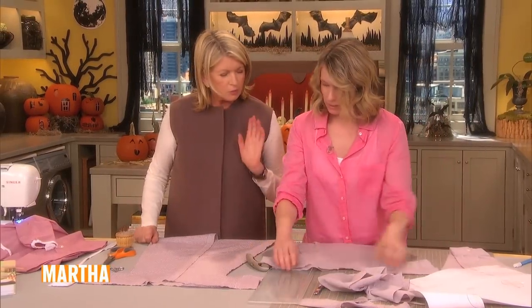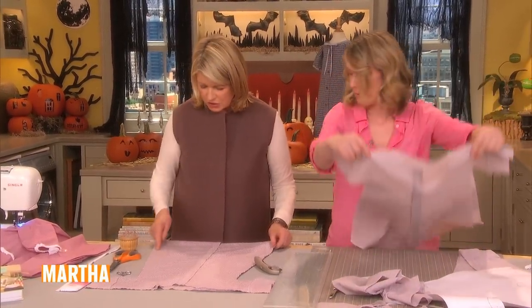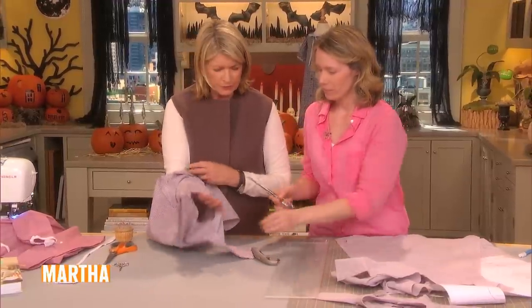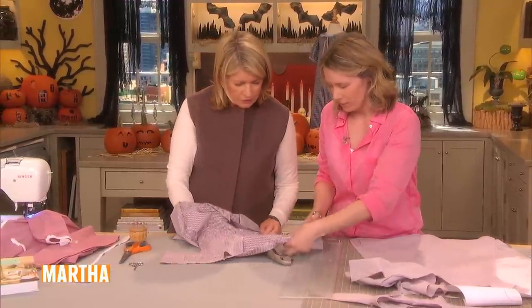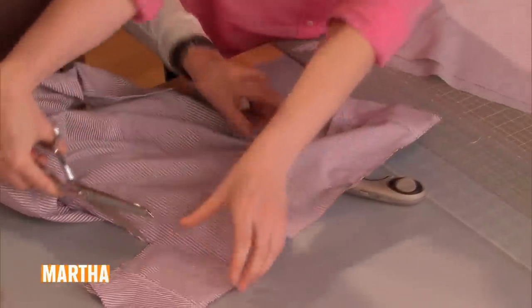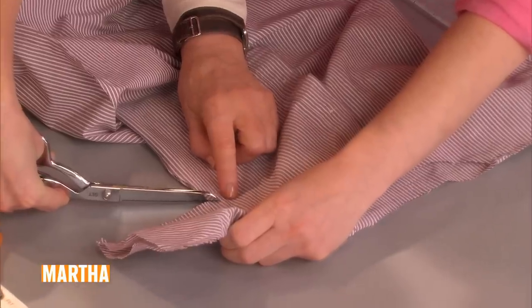We put these together right sides together, and then you stitch. We've done that already on this cute little dress. But one thing — clip these corners here, the little armpits. But don't cut through the stitching; don't go too close to the stitching.